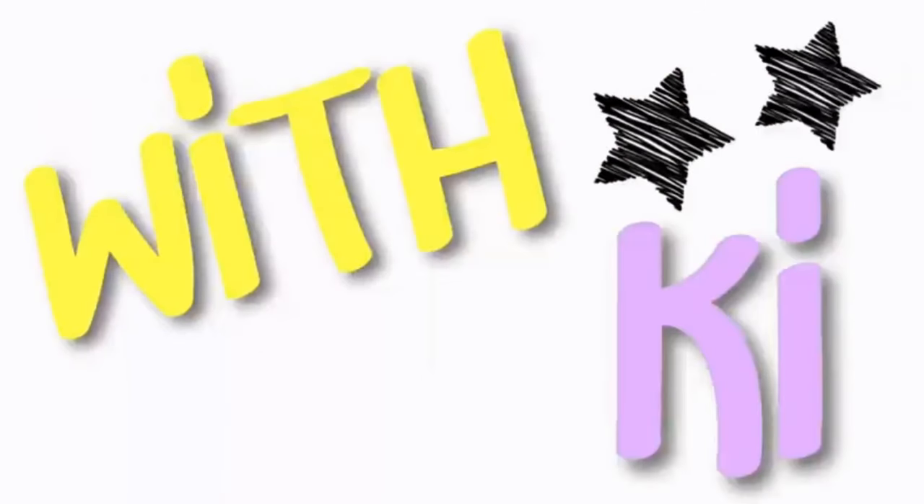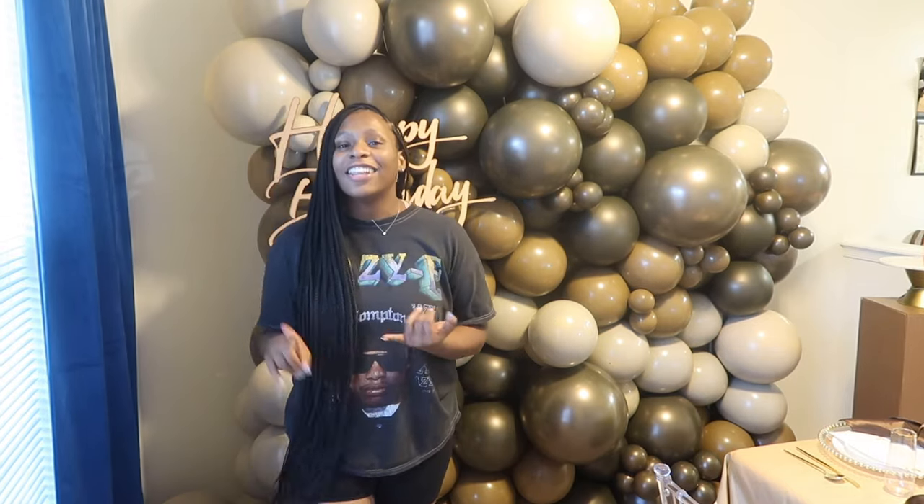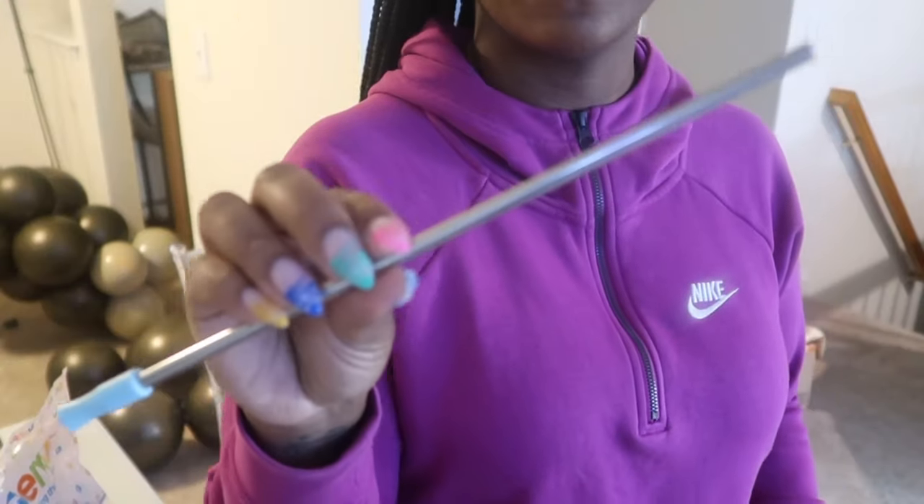Welcome back to another episode of DIY with Key! Today I'm going to be teaching y'all how to create this balloon wall. This was actually my second time creating a balloon wall — this time I used a different strategy than the first time, and it came out so good. I'm going to show y'all the colors, the different sizes I use, and pretty much how to bring this whole thing together, so if you're interested, keep watching.